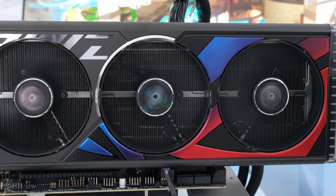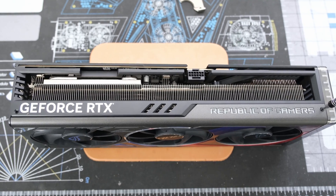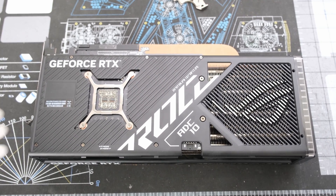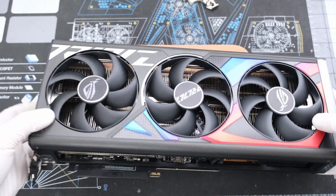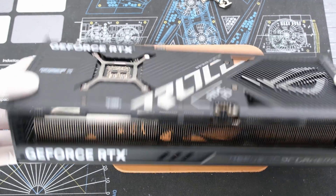There will be more testing at the end, but the teardown is coming up right now. A de-shroud of the cooler where the cover is taken off without affecting the fans or backplate was attempted on the card. This would be in search of better temperatures and or to reduce the size. After removing several Phillips head screws around the outside, it became clear that the fans were connected to the shroud, and removing the backplate was required to go any further, so might as well start the teardown.